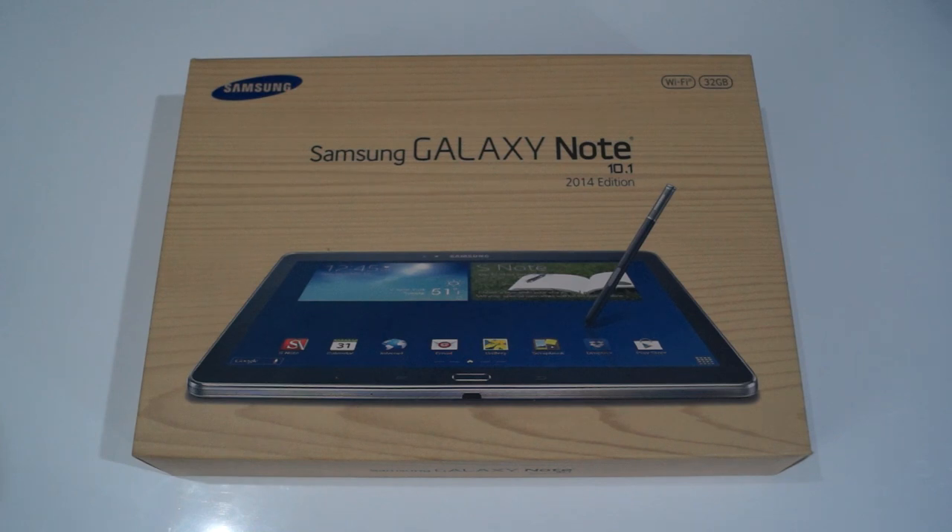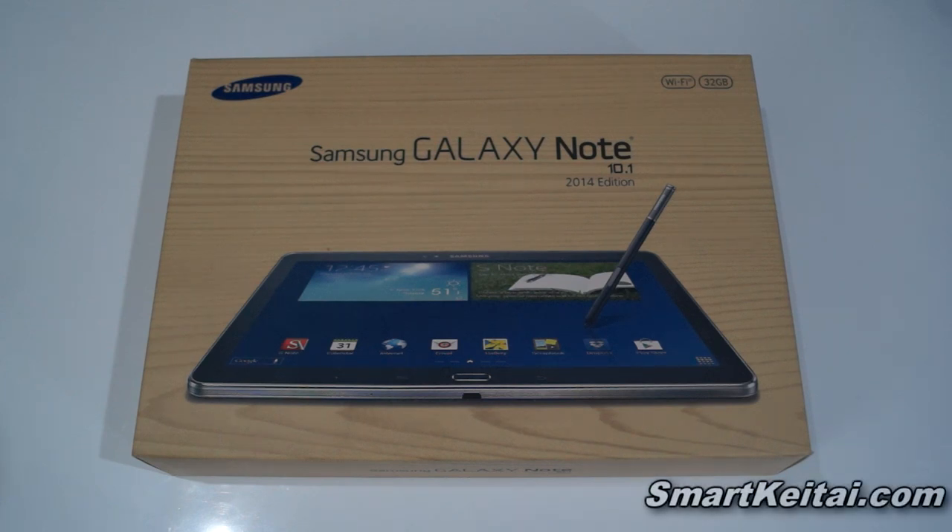What's up guys, it's CJ from SmartKtai.com back with another unboxing video. This time we're taking a look at the new Samsung Galaxy Note 10.1 Android tablet — this is the latest 2014 edition, not to be confused with last year's model of the same name. Before we begin, let me break down the specs for you.